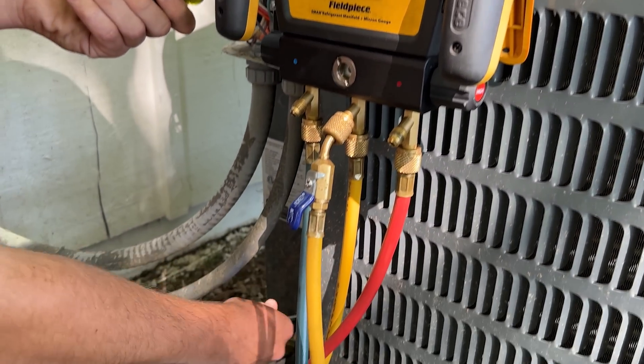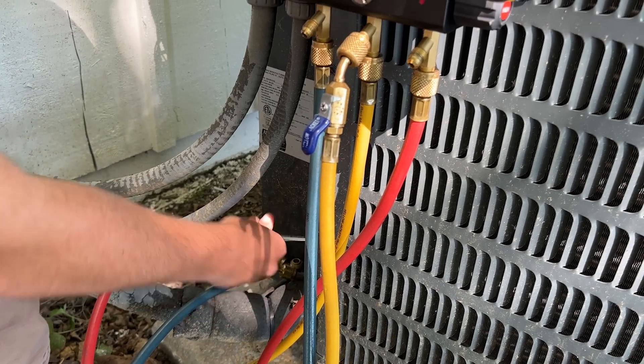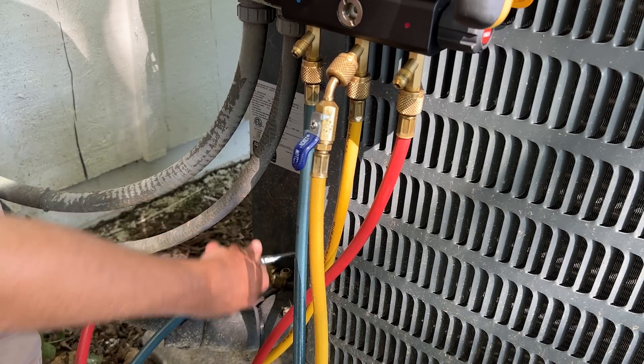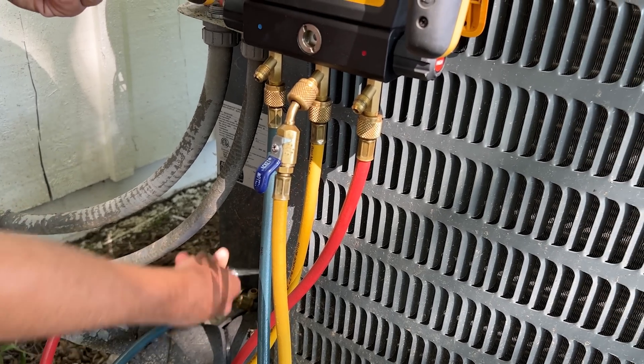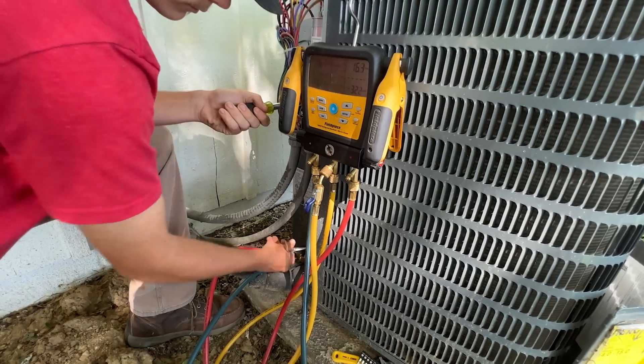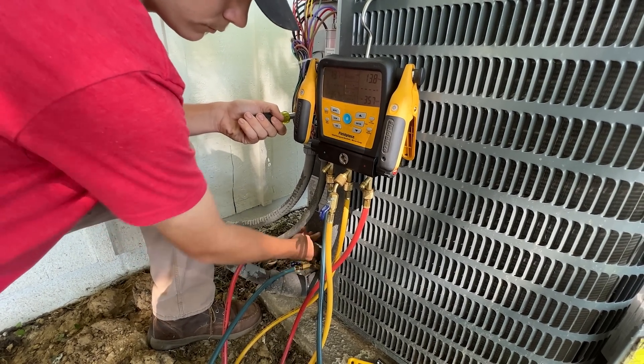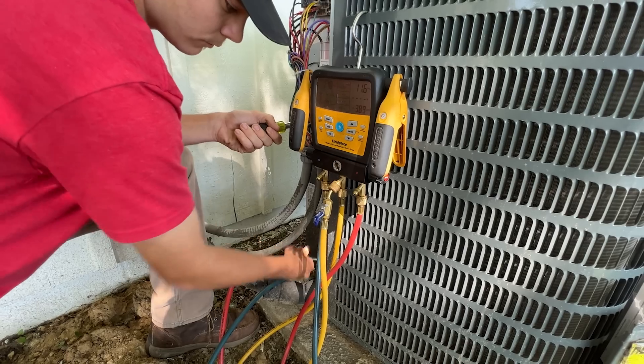Go ahead and start cranking down your vapor line — faster, as fast as you can go now. As soon as you get it closed all the way, let go of the contactor.